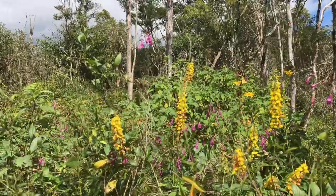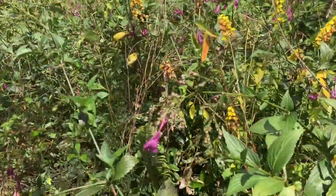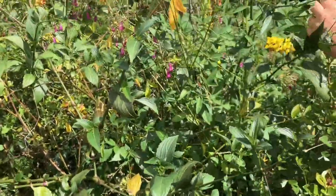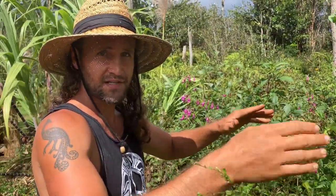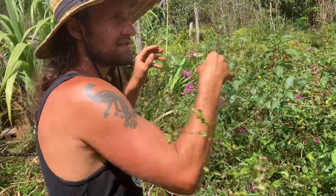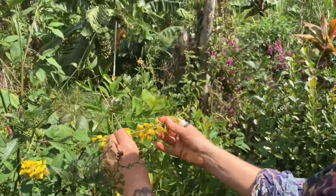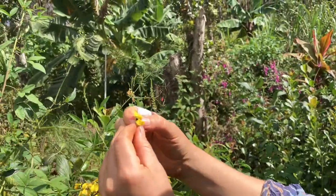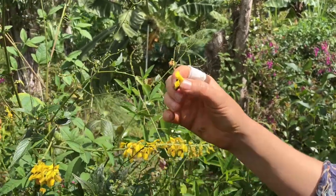We didn't have any carpenter bees three years ago; now they love the Chinese rainbells and the crotalaria. Crotalaria is super easy to process by hand — just break the pods open and scatter the seeds, especially when you break ground. You can get seeds off the side of the road easily. If you see a plant with a yellow flower like this, there's a good chance it's a nitrogen fixer.